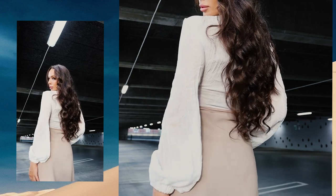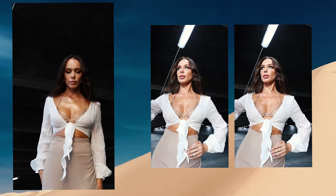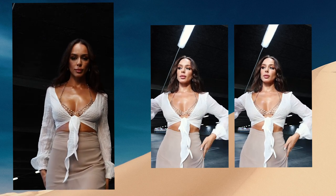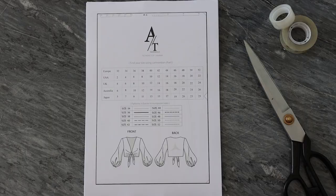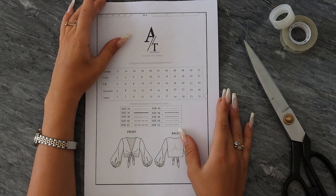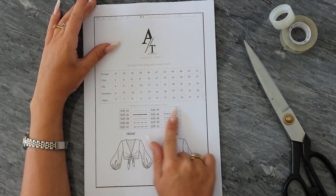As always, we are going to start with a pattern. You can find this pattern in the link in my description box below. Once you download the pattern, it comes in many sizes from size 34 to 52.